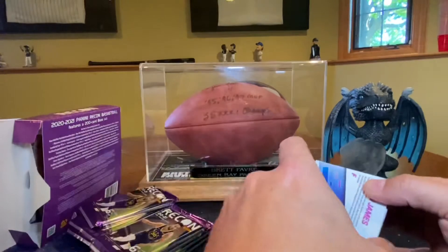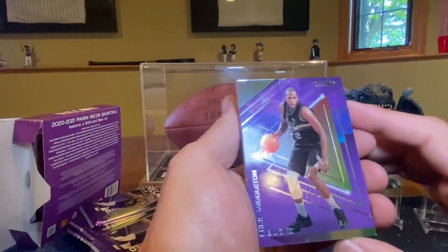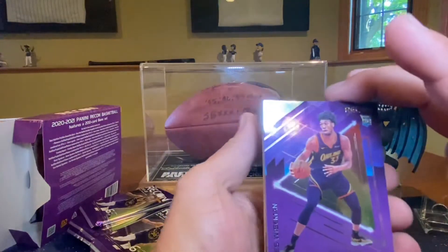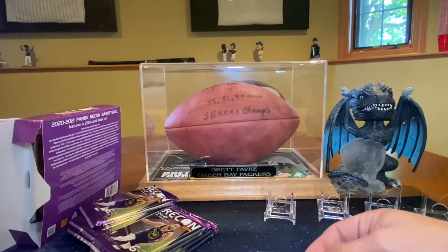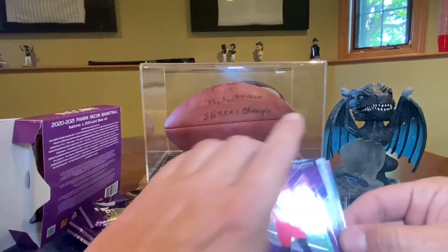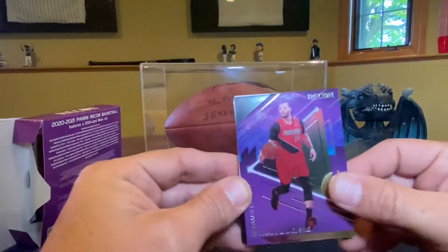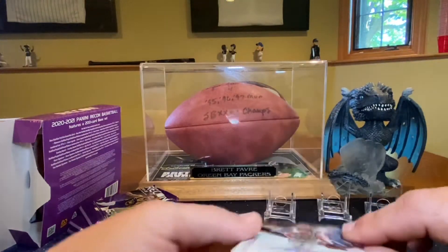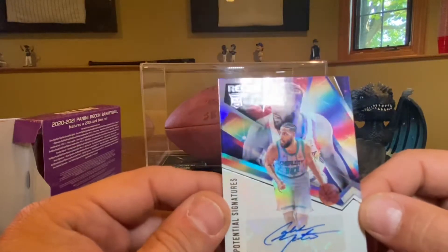I see LeBron James right there. We have a Chris Middleton — world champion — and a Wiseman base rookie. That's pretty cool. Norman Powell, and Caleb Martin. That's probably not the Hornets rookie we were hoping for for an autograph, but it is a rookie autograph — Hornets. It's not guaranteed rookie, so we'll take one, but it is the wrong Hornet.